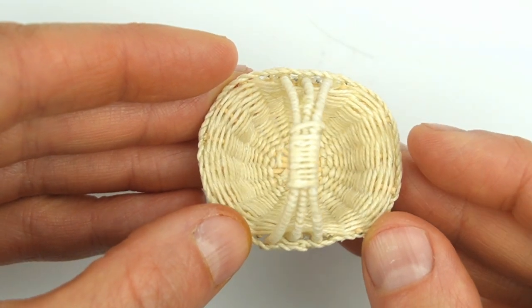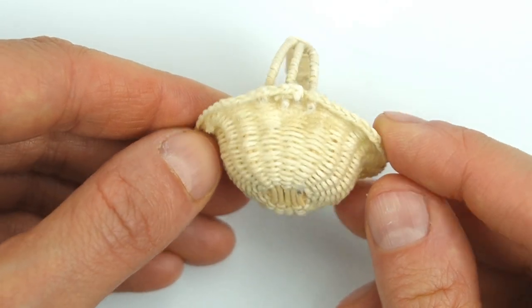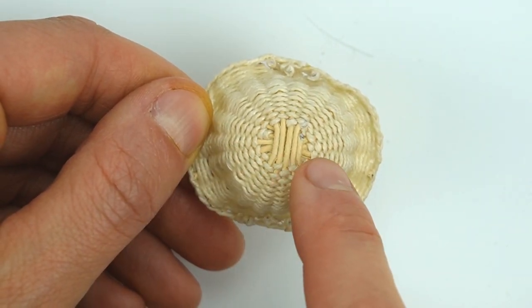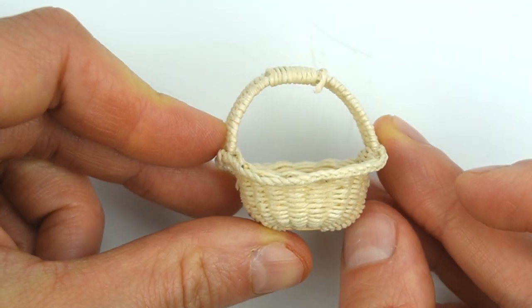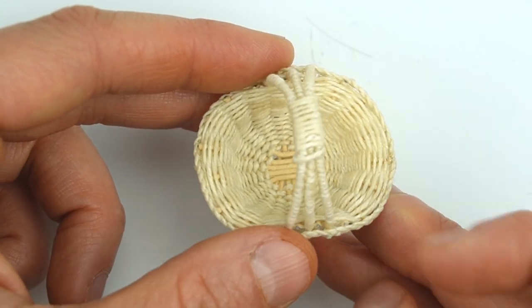Here I have this sweet little woven basket that has three handles. If you take a look at the bottom you can get an idea of the construction and how long this must have taken to lay out all these pieces and weave everything in and out. It's in really great shape but it's at least 30 years old because it was found in a box of miniatures that were in the attic for decades.